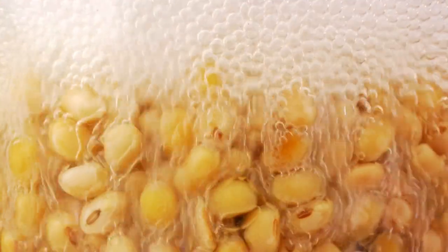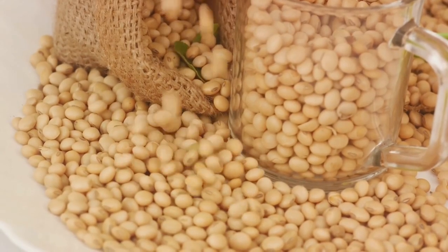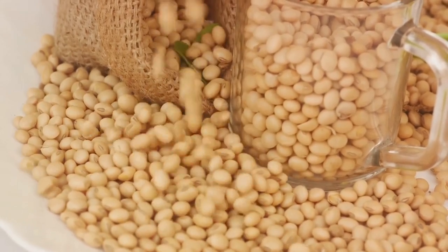The first step involves soaking the soybeans in water. This should be done overnight to ensure they soften adequately, preparing them for the next stage.